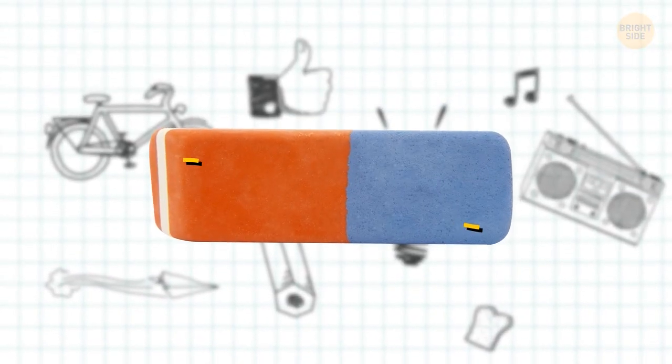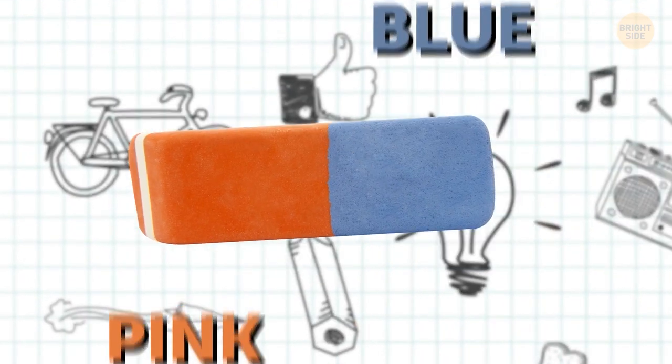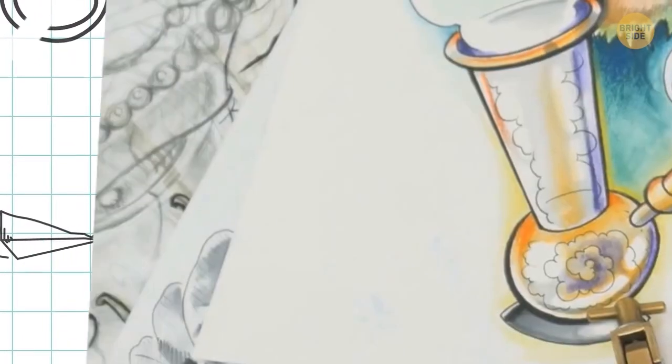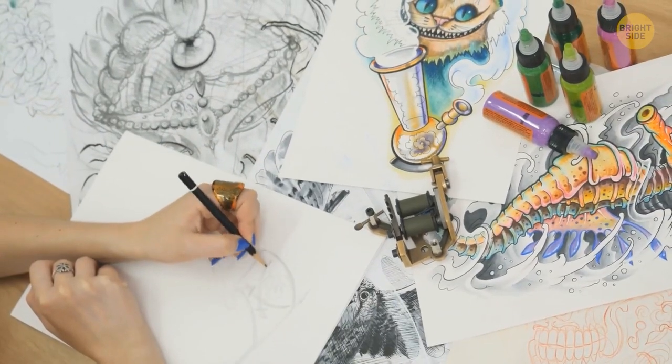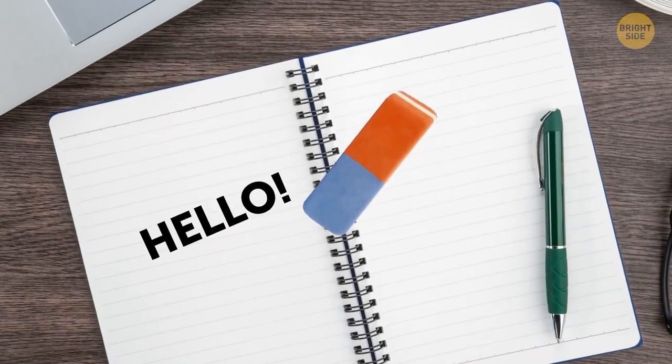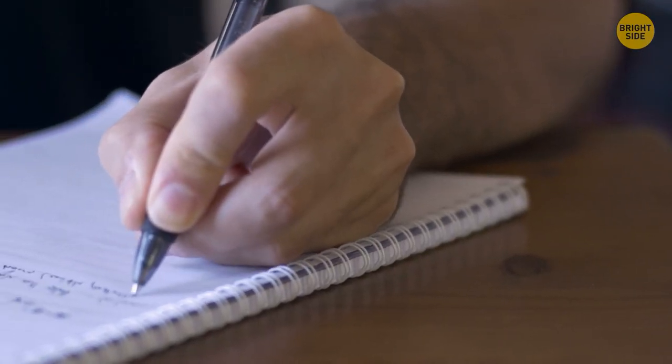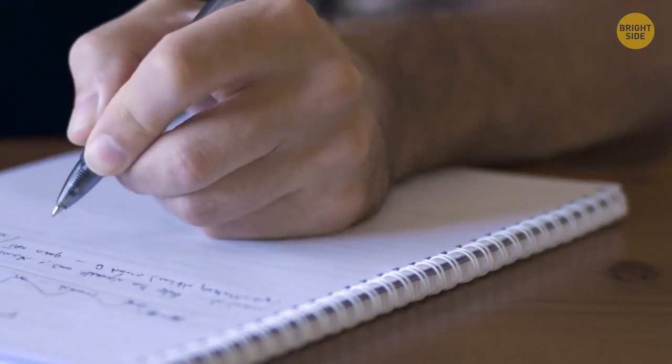Erasers usually have two different colored sides: pink and blue. The pink is for pencil — but so is the blue. The blue side is made for thicker pages, like what an artist would use. It's not made to remove pen, as many people believe.